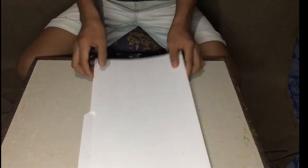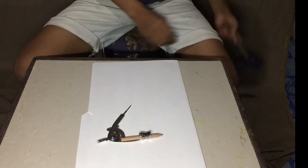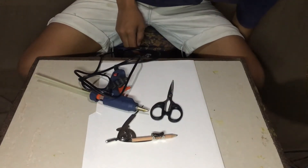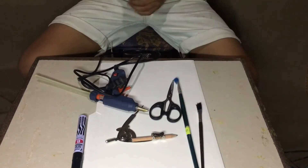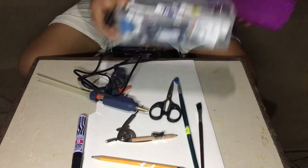Here are the things we need to do the project: a file folder, a compass, a glue gun and a stick glue, scissors, a marker, paintbrushes, a pencil, and paint.